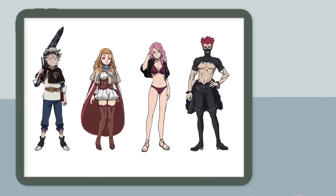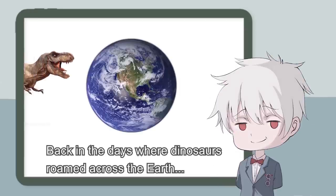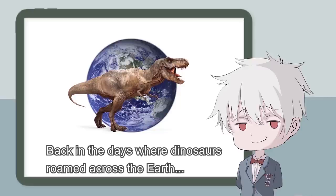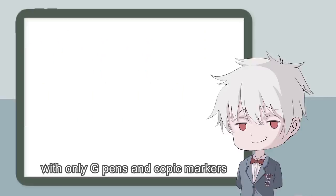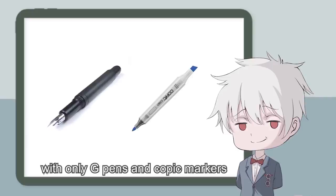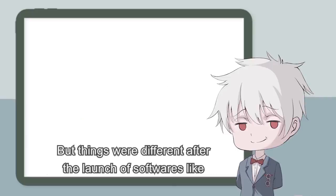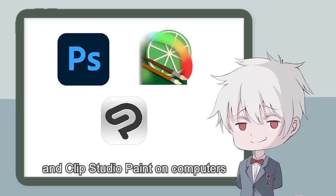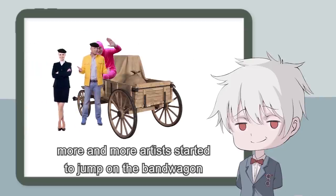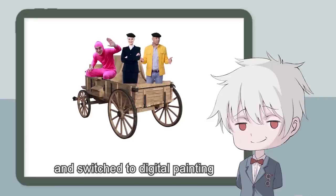Back in the days when dinosaurs roamed across the earth, ancient humans used to draw kawaii waifus on a piece of paper with only G-Pens and Copic Markers. But things were different after the launch of softwares like Photoshop, Paint-to-Sign, and Clip Studio Paint on computers. Then more and more artists started to jump on the bandwagon and switch to digital painting.